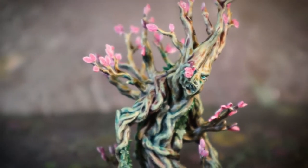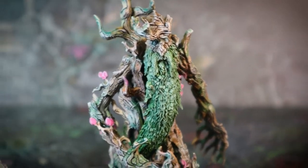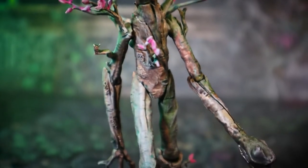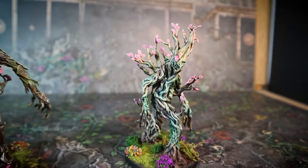The Ents are one of my favourite creatures from Middle-earth. I've always been fascinated by the way that their affairs mostly exist above and beyond those of the people in the stories, but then how they're drawn into the conflict when matters get so serious that even their ancient domain is threatened.